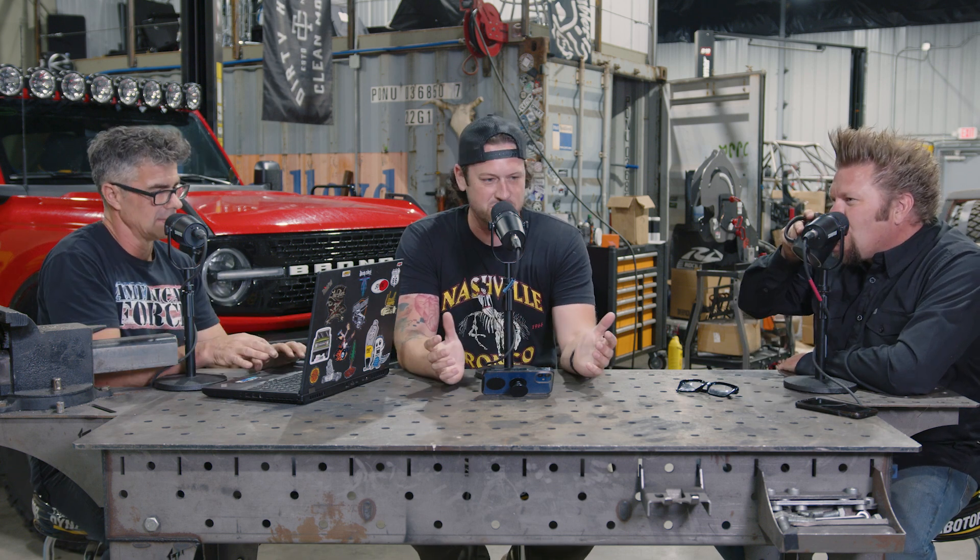A couple of things that we do on the Broncast: we kind of just catch up and talk through what we've been working on throughout the week. Ian, Donnie, what have you guys been working on this week? So this week we just finished — we're about halfway through filming Four-Wheeler for Motor Trend. Last week we finished filming that.